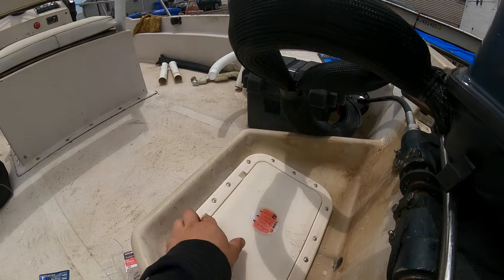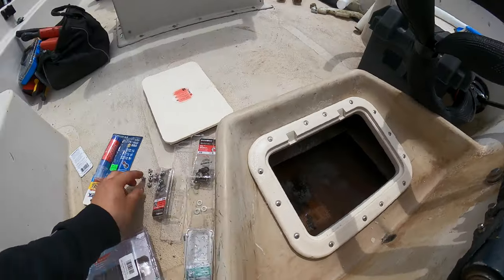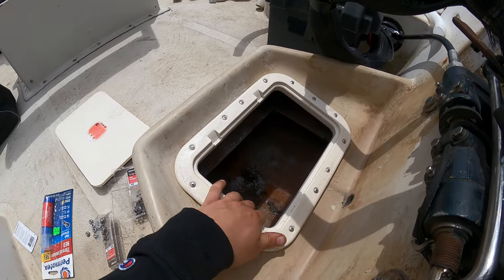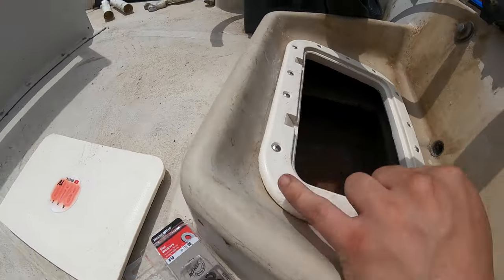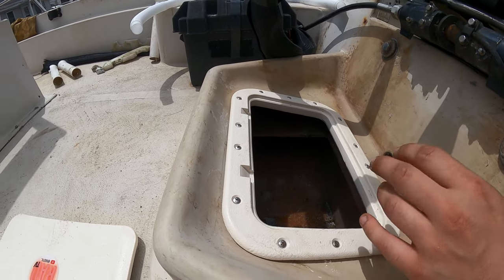So I have the bolts in — no nut or washer yet — I just wanted to make sure it all fits. Looks good to me, no play. Well, a little bit of play, but once it's tied down it won't be an issue. Underneath in these corners there's a little bit of room, so I'm going to take it off, put some 3M adhesive on it to seal it up, bolt it down, and see how it goes.